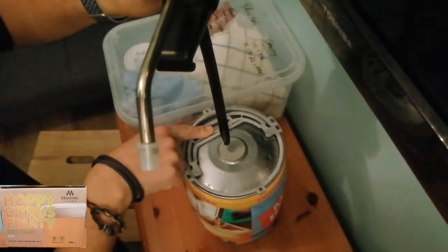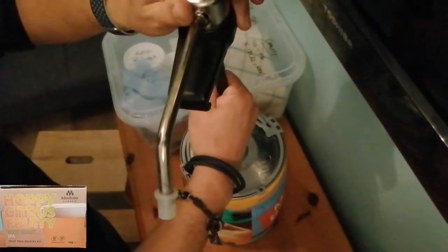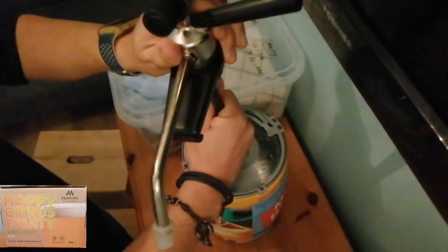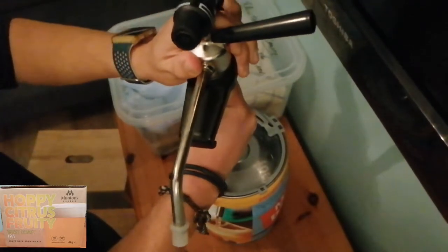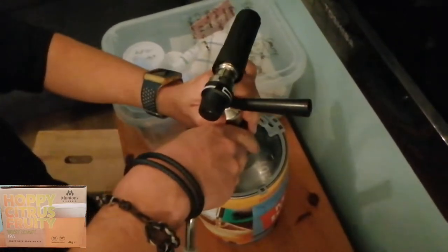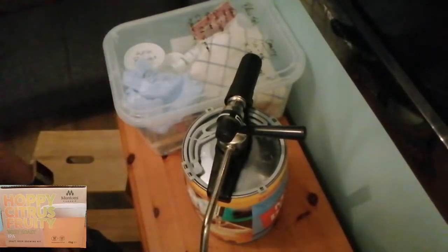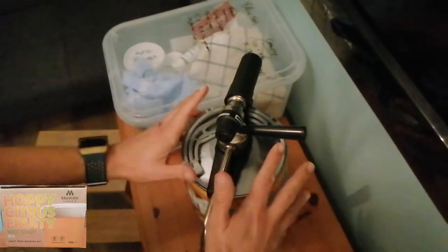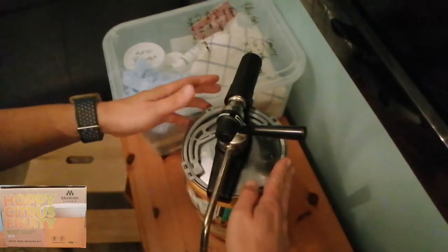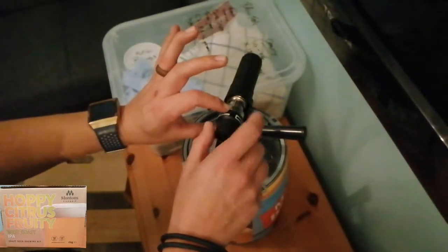There's the center cap I was telling you about — my hand is sanitized as well. Just push that in there — just a little bit of effort — and it just locks onto the top of the keg like that.